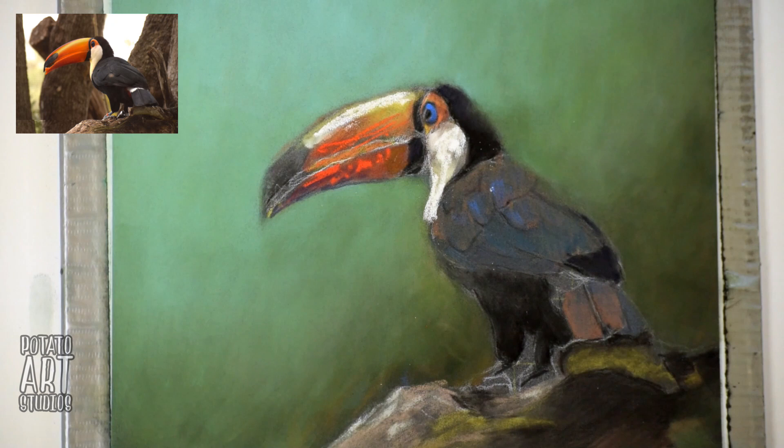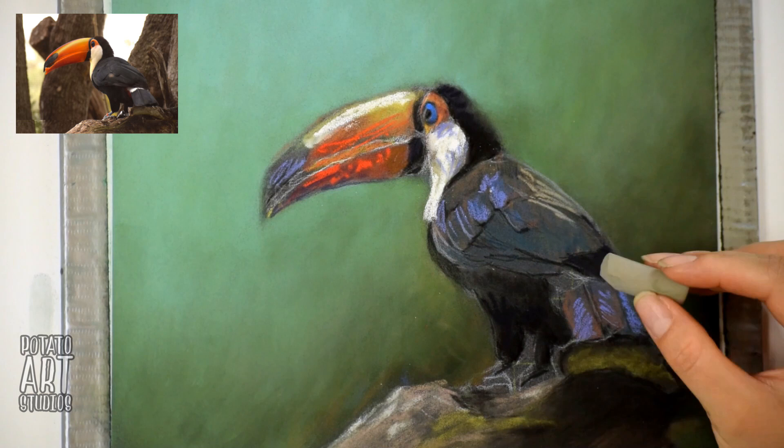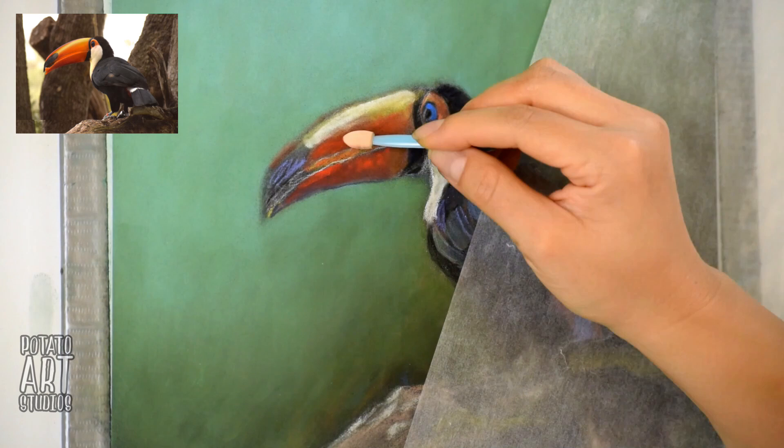Now that I feel like the background matches better with the toucan, I can go back and start adding more color and building up the values on the toucan's body. I was kind of experimenting with different things — I thought it'd be fun to introduce some purples and also some greens. I did end up really liking that light blue lavender color.